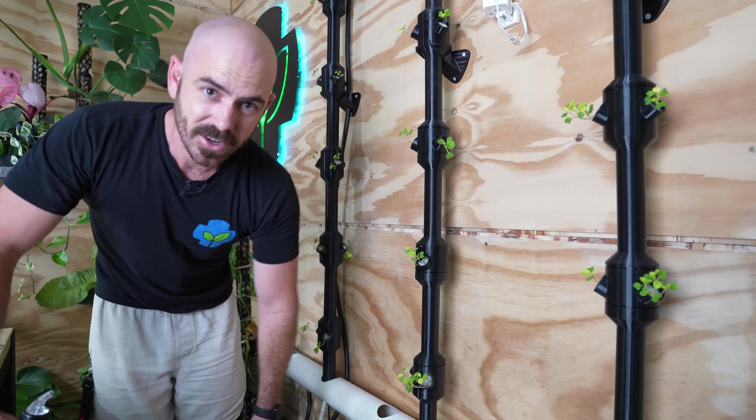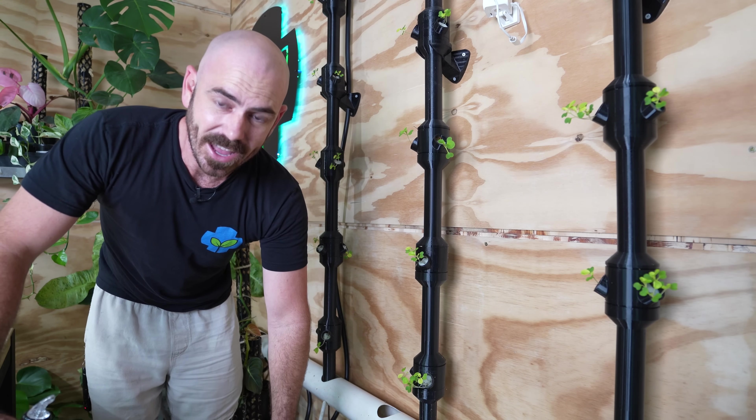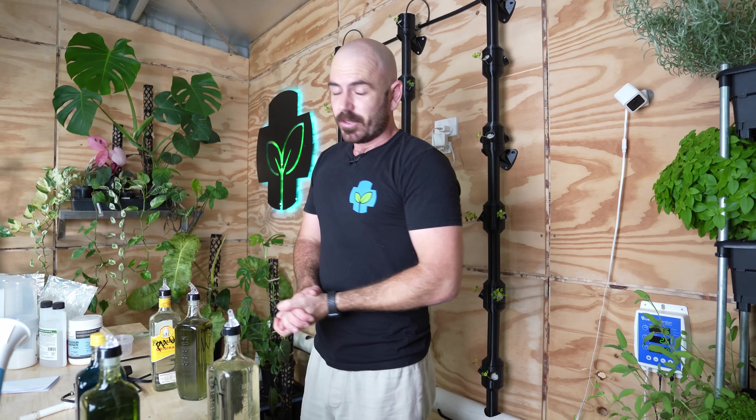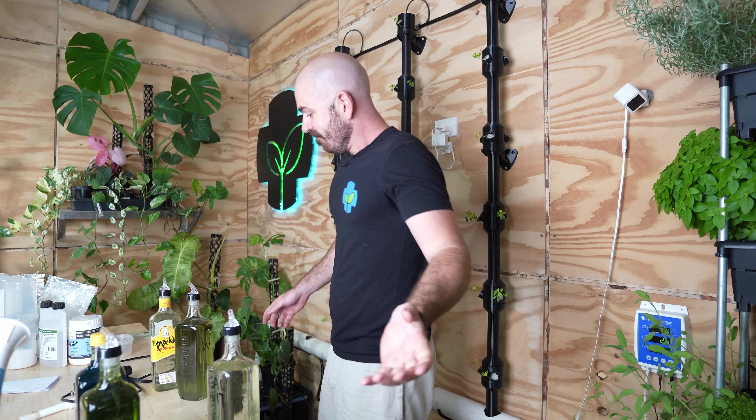I'm actually stoked with how the practical application of this method has streamlined my workflow even in just the last week. I'm very excited to share this method with you. I hope you enjoyed this episode of Who Chose — happy hydroponicking, and I will see you next time on Who Chose.